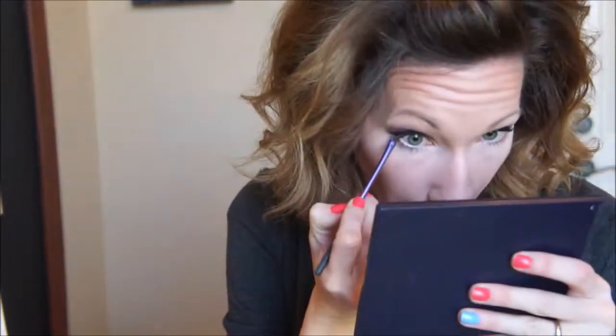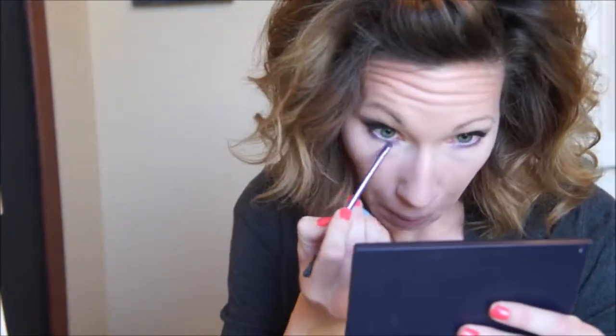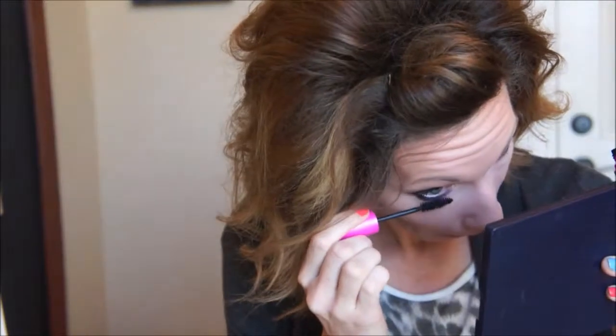To line my bottom lash line, I'm going to use the Real Techniques accent brush and take that pink and purple color again from the ELF Beauty Book in Party, mixing those two together and putting that pretty much the whole way across my bottom lash line. Then taking a little bit of black that's also in the Party book, putting that on the outer edge to create a little more drama, blending that out just a little bit. And then mascara for the bottom lashes as well.